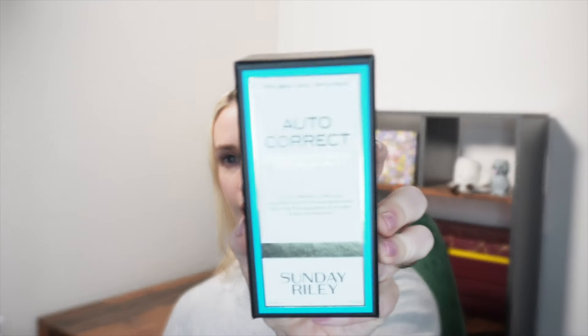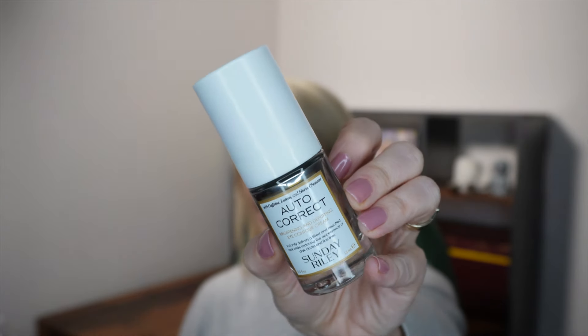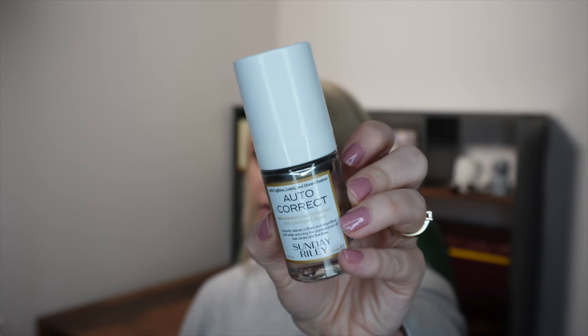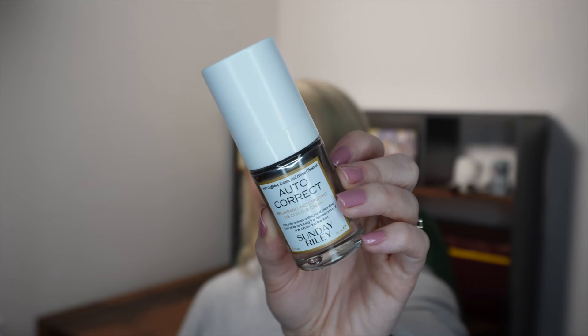First of all, a full-size eye cream. This is from Sunday Riley and it is Auto Correct. This is an excellent eye cream and it's worth £60 in a 15ml full size. It is a kind of light white colour and it brightens the under eyes. It is great for makeup going on underneath — great moisturising and it does add some brightening as well. I've bought it many times before. Great start. Full size worth £60.